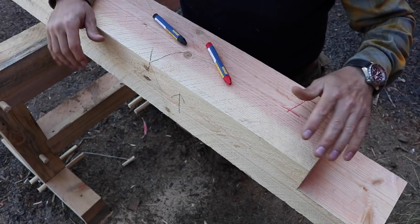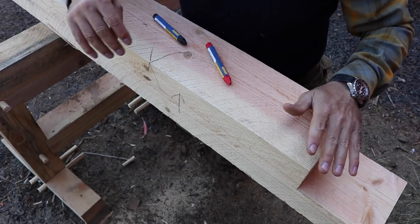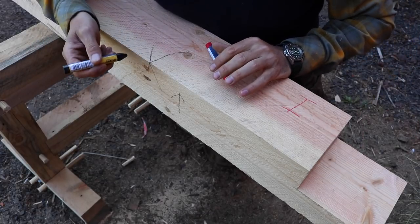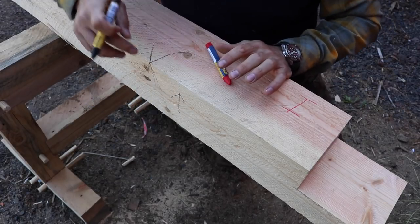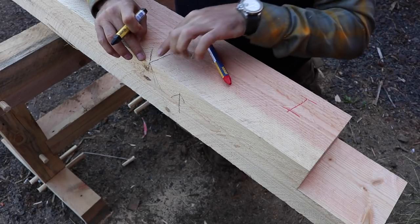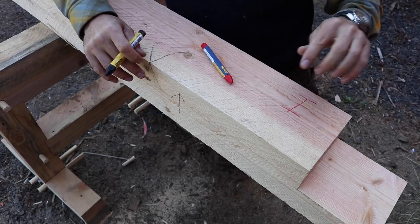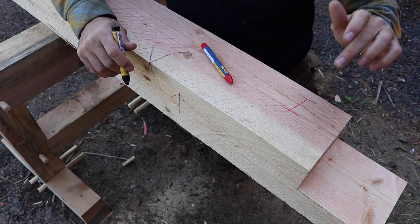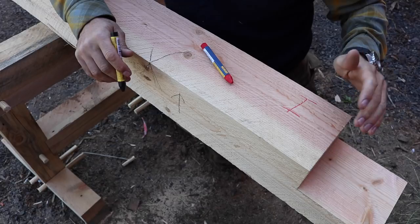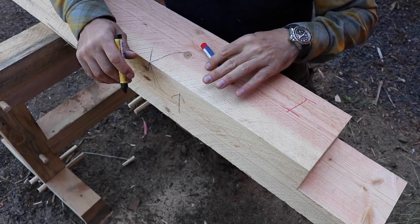Before we get started, we've got to determine a few things about the timber and establish a control. A control is traditionally marked as two V's that come together, meaning we're going to pull all of our measurements off of this corner, and that way it'll help us to have square shoulders. I'm also going to identify it starting with Roman numeral one — that'll be our first joint. When we start the assembly, we can put everything in order: one to one, two to two, three to three, and so on.